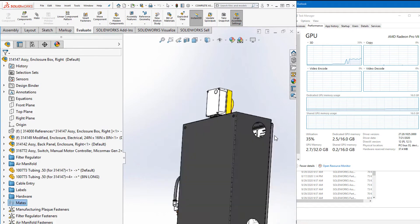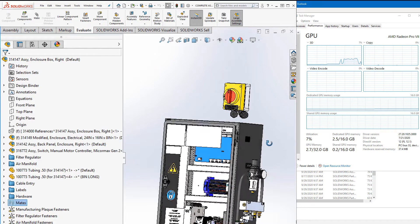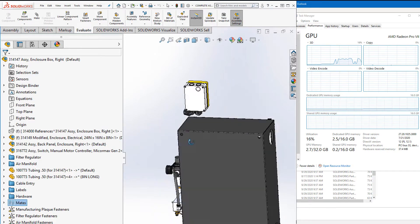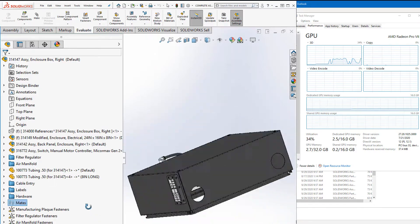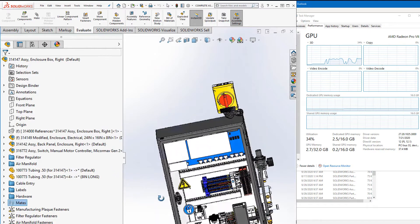So you can see with some rotates and some zooming in and out — I'm getting about 30%, maybe 34% load on the GPU. Keep in mind I have recording software running, SOLIDWORKS, and amongst other applications, so it's not entirely all just SOLIDWORKS that's being utilized here. But it looks pretty great right now.